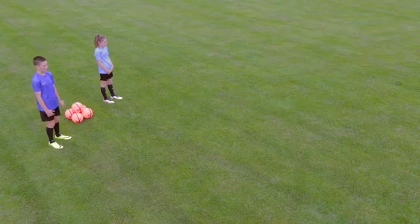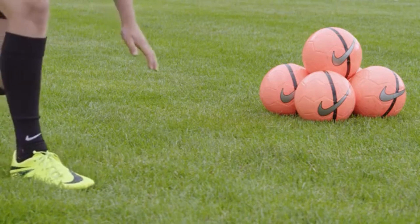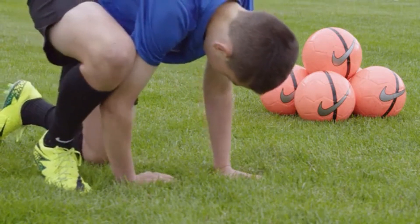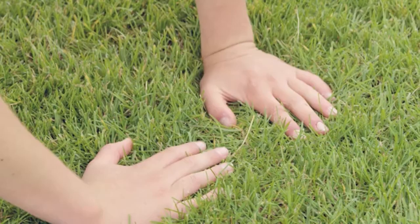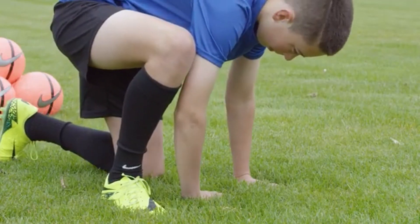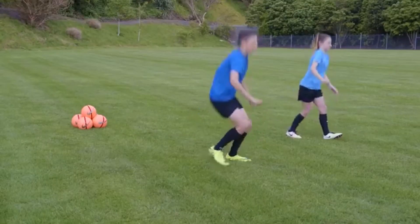In a standing position, players slowly bring themselves into the crouch position with one leg in front of the other. Players stretch their arms out, placing their hands on the ground about shoulder width apart. The hand on the side of the forward most foot should face into the body, with the thumb facing the stomach. Tucking their chin into their chest and tilting their heads to the side, players slowly lean forward and perform a shoulder roll.